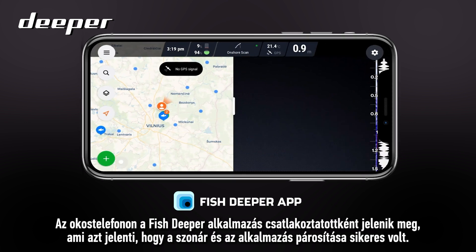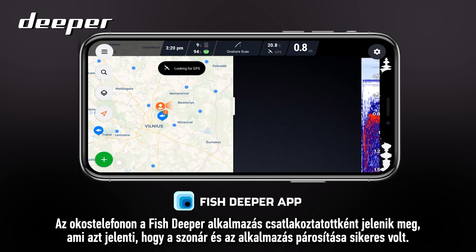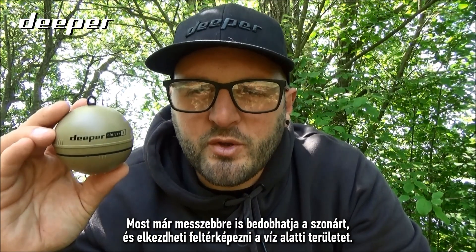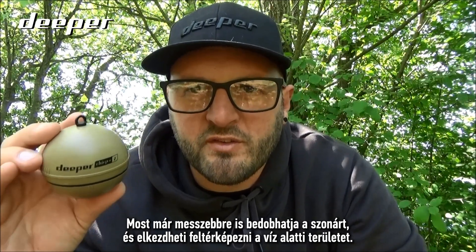The Fish Deeper app on your smartphone will now display 'Connected,' which means your sonar has paired with the app. You can now cast out your sonar further distances and start to map out what's going on underneath the surface.